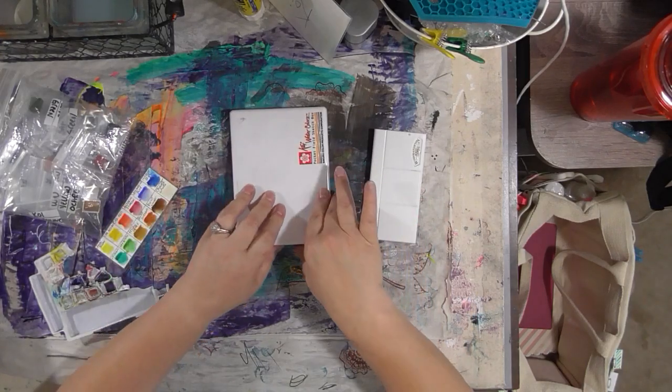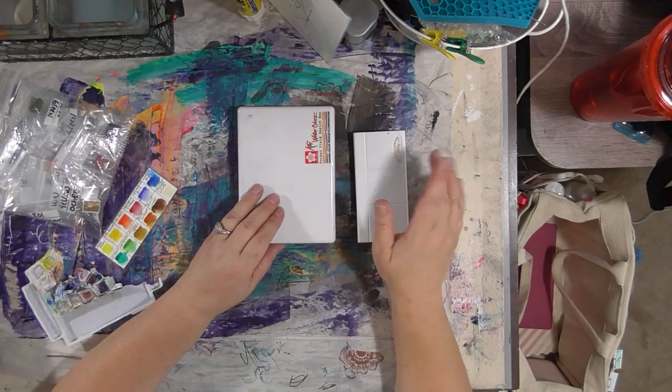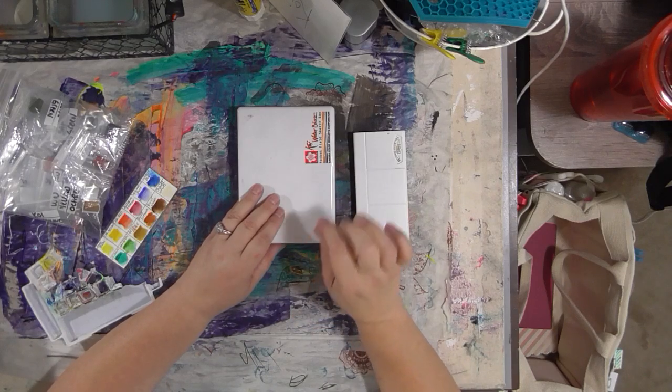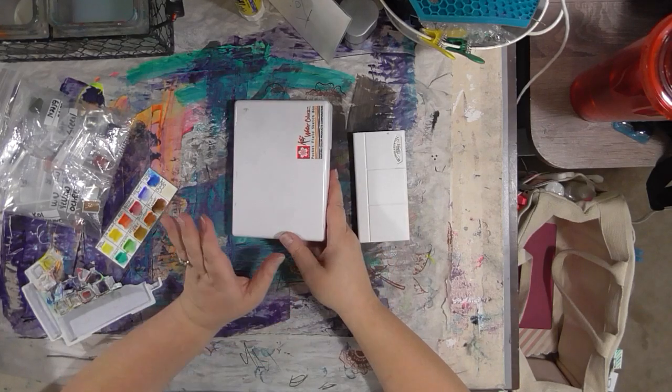I know from experience, from recent travels, that if you travel with your watercolor kits in a box — any kind of box, but especially one this size — the TSA security people are going to ask you to unpack your travel watercolor bag so they can look at the box. That's a pain in the neck, just take my word for it.